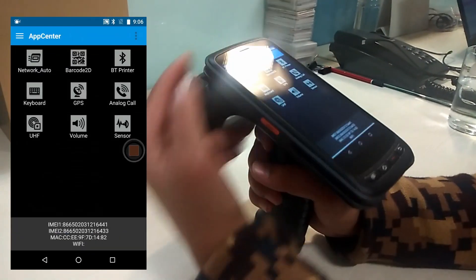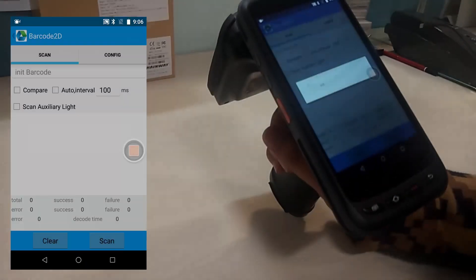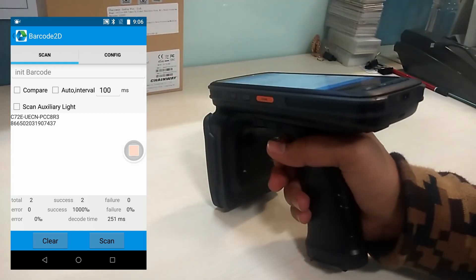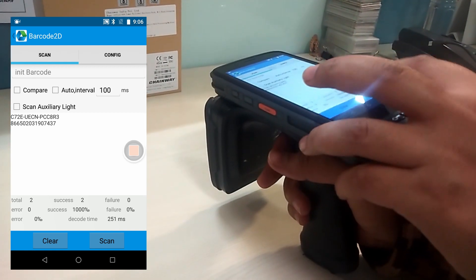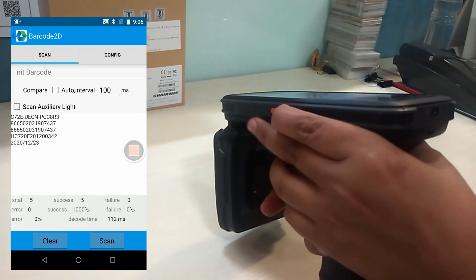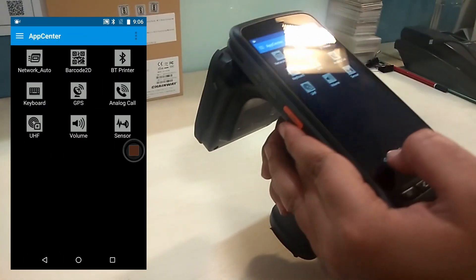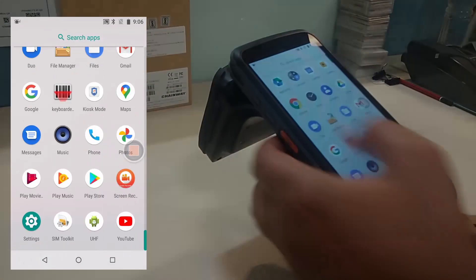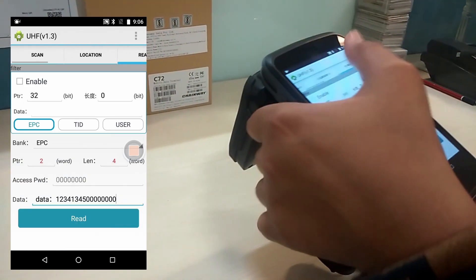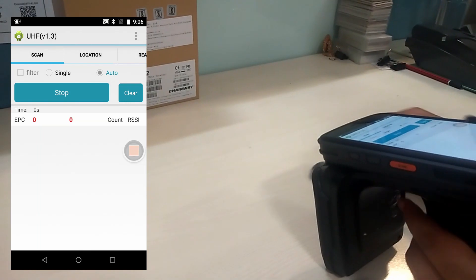Now we are going to open the demo application — application code is available in the SDK. We are going to scan these barcodes. We can scan the barcode from the front button and also from the side button as well.